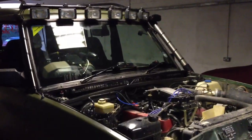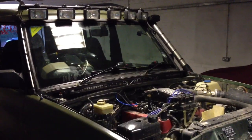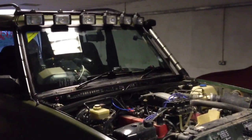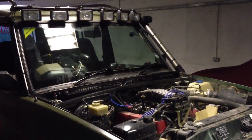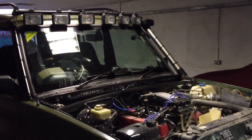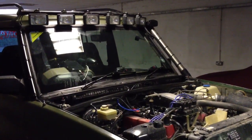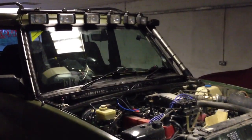Hello again, another video. Today we've been working on the washer jets. Discovery 1 — pretty well known fact that the washers are absolutely terrible. I was very kindly given a set of spare jets to try and see if it improved things off a Land Rover club member.